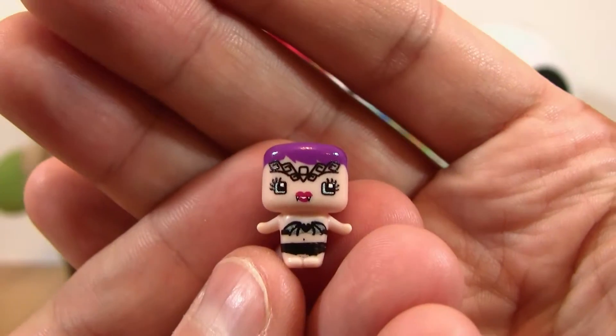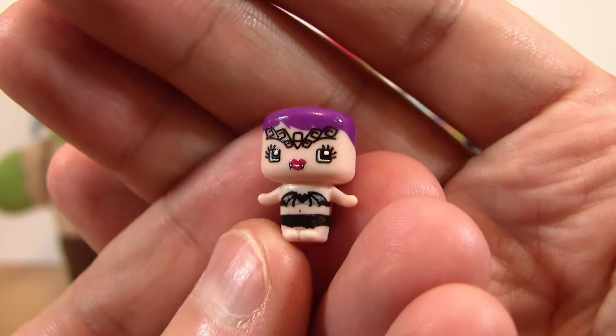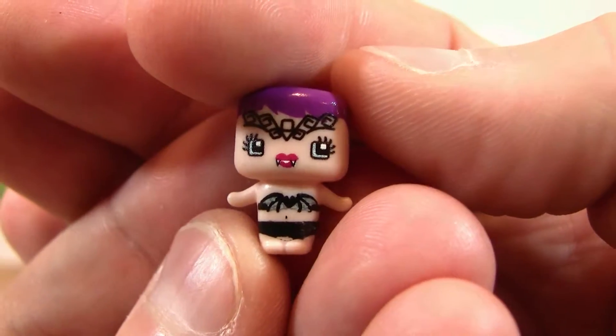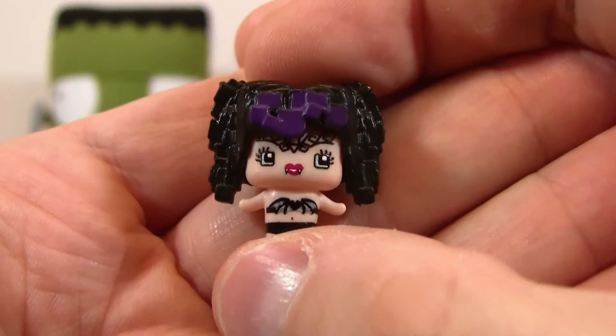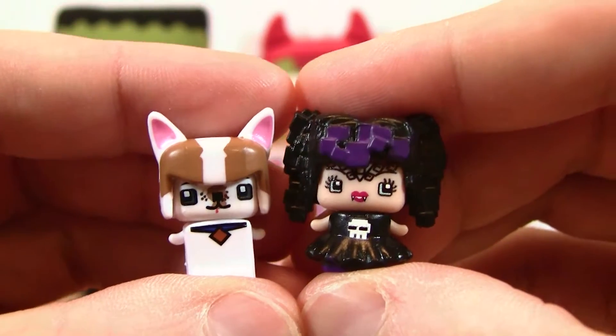The second one we got in this set is the vampire. And she's got a tiny little bikini that is made of bats. She's got this crazy tattoo up here on the top. And she's got tiny, tiny little vampire teeth. We got the vampire on Halloween — it's amazing. She's got this really cool hair and then her dress has a little skull on it. Perfect for Halloween.